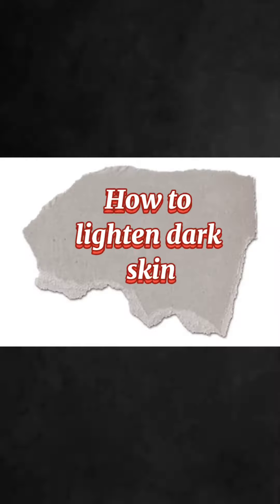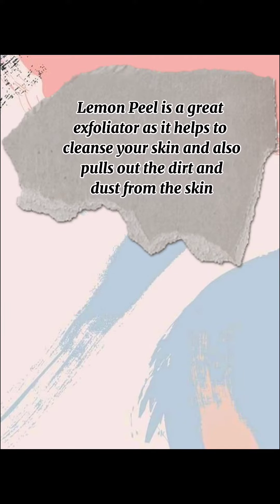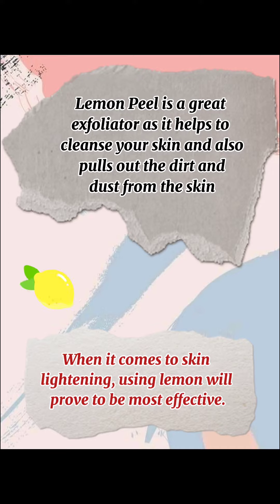DIY time: how to lighten dark skin. Lemon peel is a great exfoliator as it helps to cleanse your skin and also pulls out the dirt and dust from the skin. When it comes to skin lightening, using lemon will prove to be most effective.